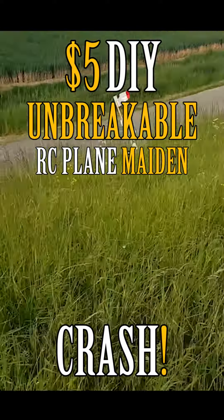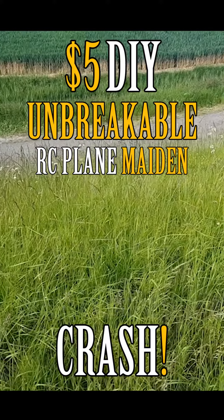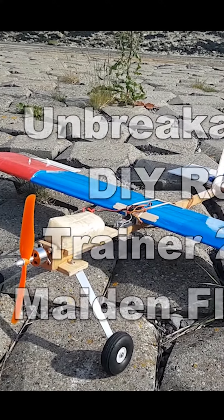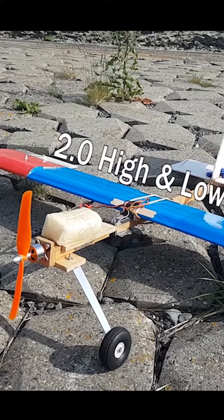Oh, I'm in trouble. What a landing. Wow. Hello, buddy. Welcome to a new episode of DIY AC, my DIY trainer 2.0 medium flight.